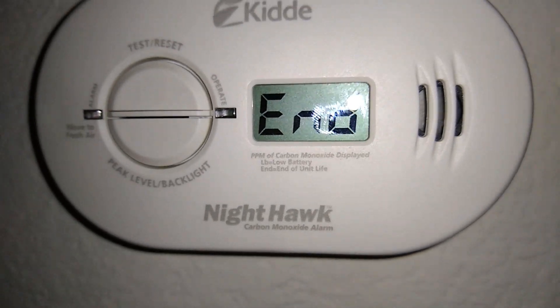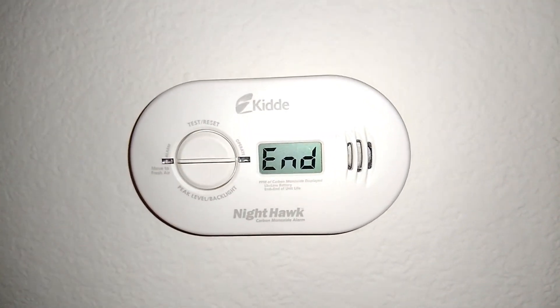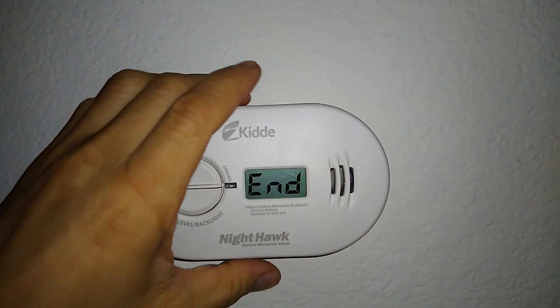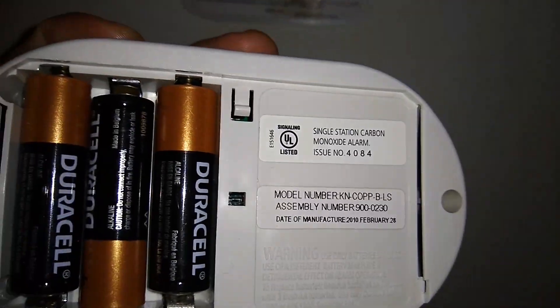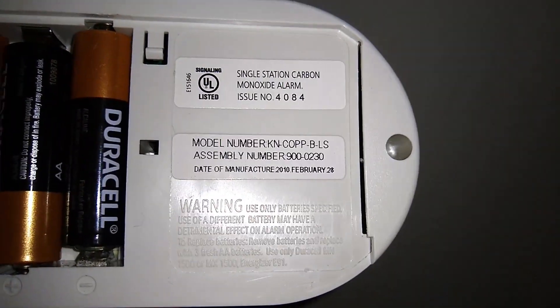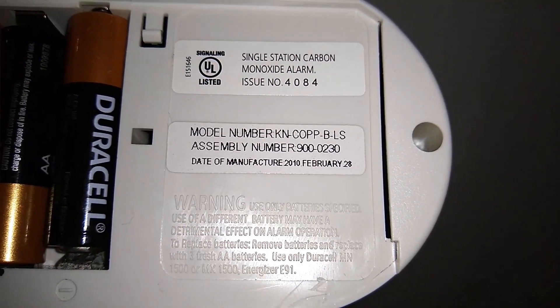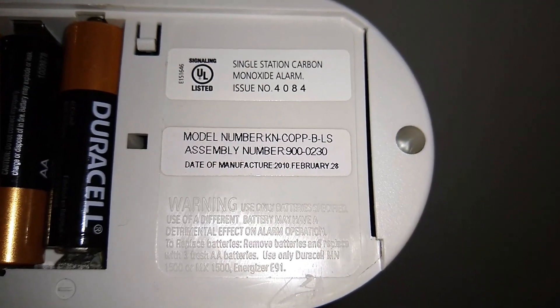So when do you need to do that? The carbon monoxide detector is built with a finite life. If you lift this unit up and rotate it to the back, you can see that it has a date of manufacture — which is 2010. We're in 2020, so it's time to replace the carbon monoxide detector.